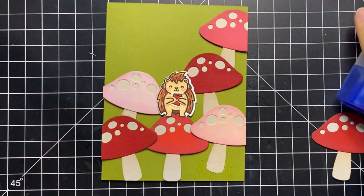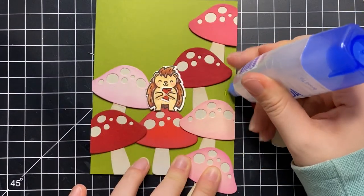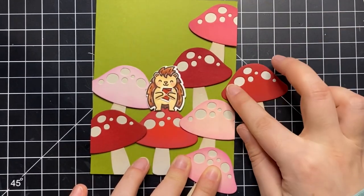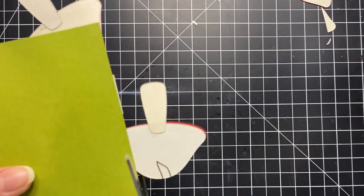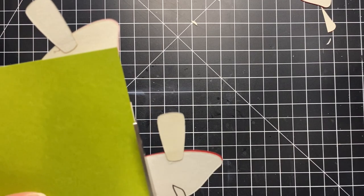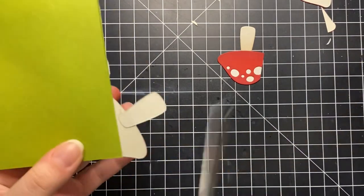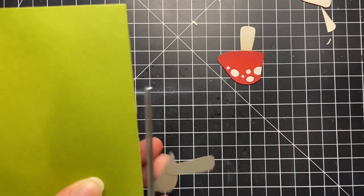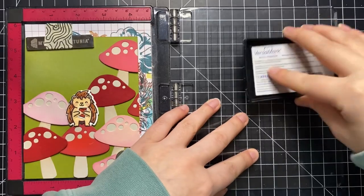I thought I was done but then I decided to add a couple of spare mushrooms going off the edge of the card, so I just added glue where I wanted them and glued down some more. I waited for the glue to dry before cutting off the excess — you need to give it that waiting time otherwise it won't stay. Now I have what I imagine as a field of mushrooms with my porcupine and I'm just going in to add the final details.